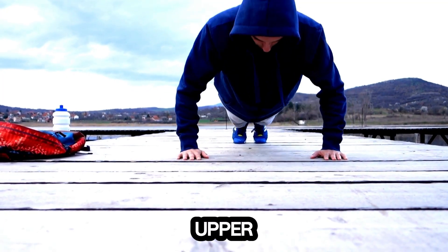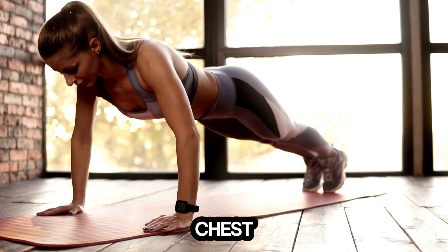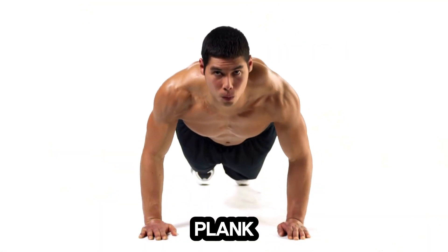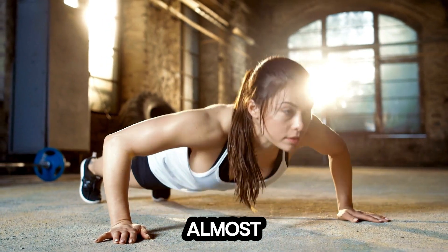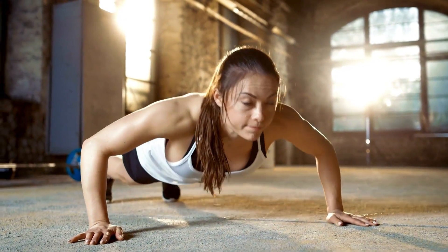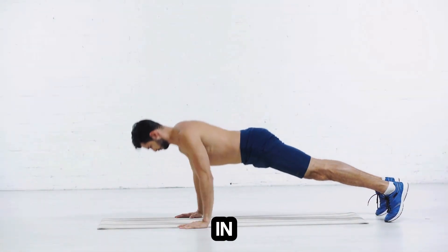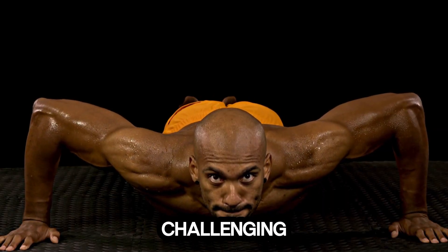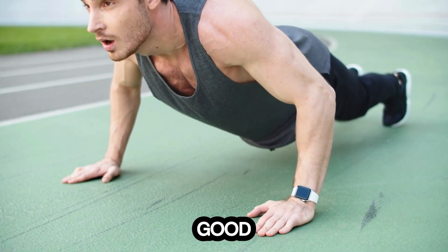Time to target the upper body with some push-ups. Push-ups are a classic exercise that works your chest, shoulders, triceps, and core. Start in a plank position with your hands slightly wider than shoulder-width apart. Lower your body until your chest almost touches the floor, then push back up to the starting position. We're aiming for 10 to 15 reps. Keep your body in a straight line from head to heels — no sagging hips. If full push-ups are too challenging, drop to your knees and perform modified push-ups. The key is to maintain good form.